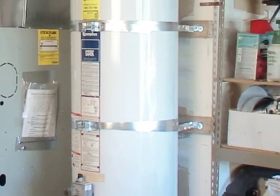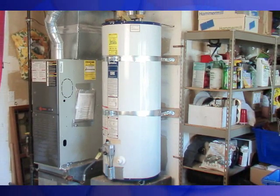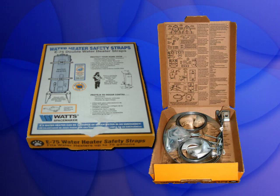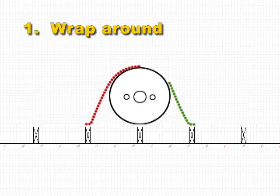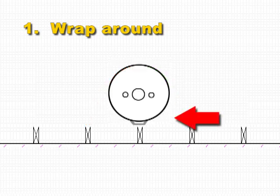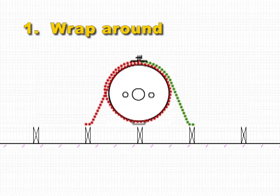Water heaters must be secured with heavy-duty metal strapping. Kits like this are available at many hardware stores. Step 1: Determine if your tank is in direct contact with the wall. If so, attach it with the across-the-front method. For this demonstration, our tank is away from the wall, requiring the wrap-around method.